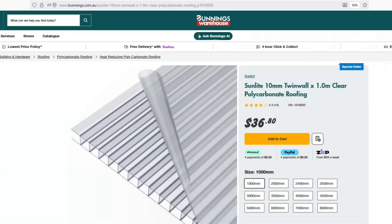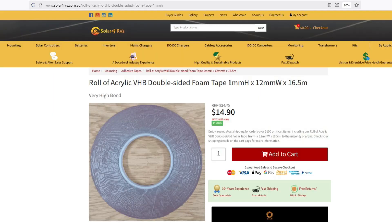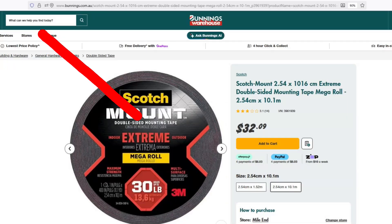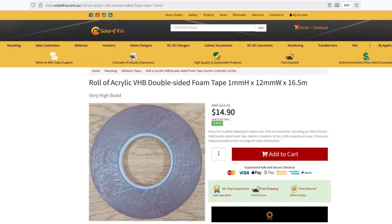I bought twin-wall polycarbonate sheet from Bunnings, rectangular conduit to stop wind getting underneath the panels, and VHB — Very High Bond — double-sided tape from Solar for RVs. Don't just grab double-sided tape from Bunnings. Heavy-duty Scotch tape is only rated to a maximum 38 degrees Celsius, above which the adhesive starts softening. The panels are going to get a lot hotter than 38 degrees, and the tape is the only thing holding them on your roof — so don't cut corners. Get stuff designed for solar panels. It's a very big job to redo, and the proper stuff actually worked out cheaper anyway.